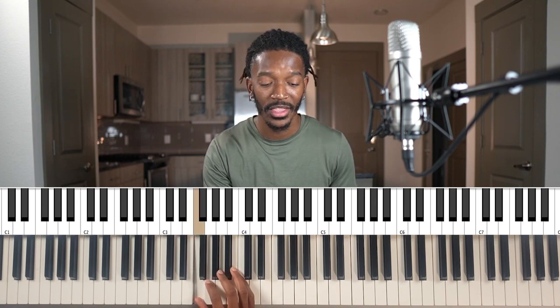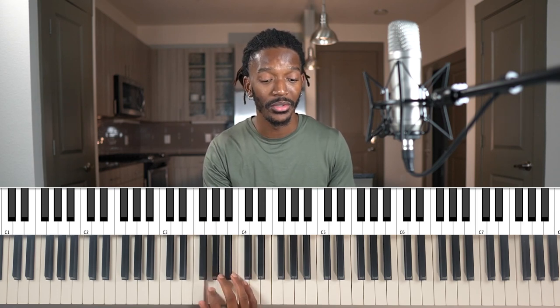Let's do another one — F major. The F major scale gives us: the 1 is an F, the 3 is an A: 1, 2, 3, and the 5 is a C: 1, 2, 3, 4, 5. That's an F major chord.